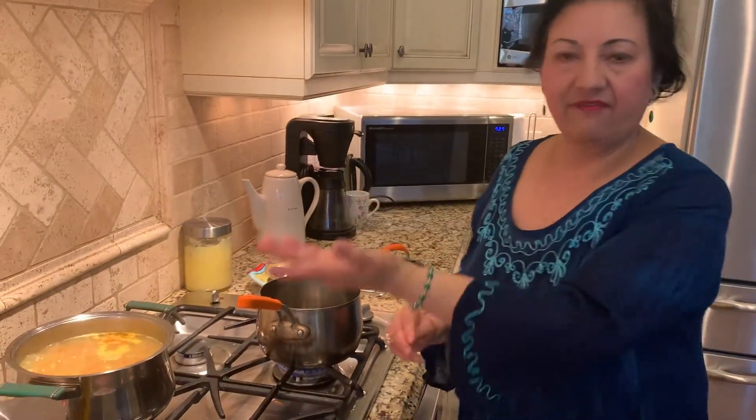Good evening. Namaste. It's kind of cold outside, so I decided to share chicken soup with you — chicken and vegetable.